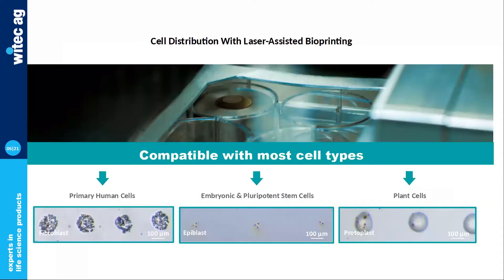Laser technology is also compatible with a great deal of cell types. Here at Poetis, we've worked with primary human cells as well as embryonic pluripotent stem cells, and we even have a colleague working on plant cells quite successfully. In total, we've tested more than 26 cell types, all with an average viability ratio of 92 to 95 percent.